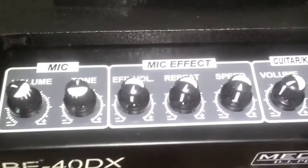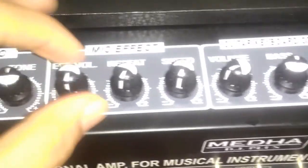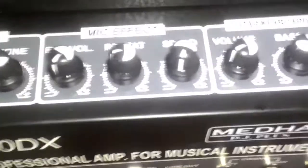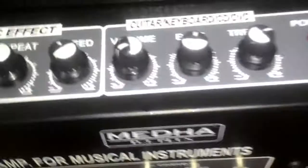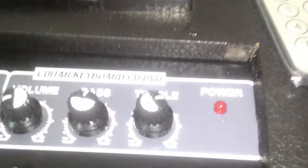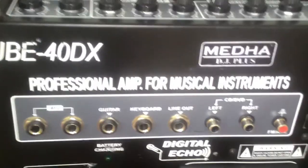First of all, this is the handle pickup — you can lift it. These are the holding knobs for mic and EQ. These three are really very good; it's called mic effect, which includes the echo volume and its repeat, called the audio. We have the performance of mic and Ecosound. Speed and mic voice can be changed by this. And these three are volume controls for bass and treble. This is the power indicator, whether it's on or off. So this is the Q40DX, made by Medha DJ Plus Proficial Amplifier system for music.